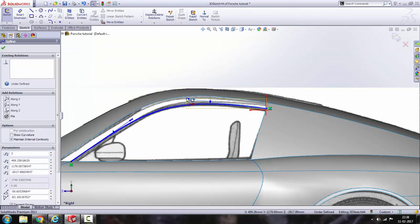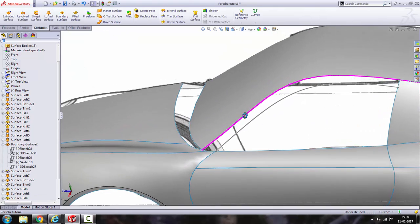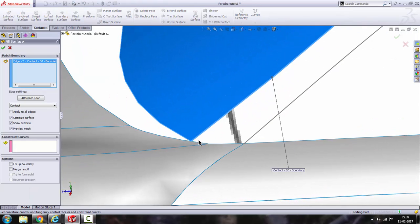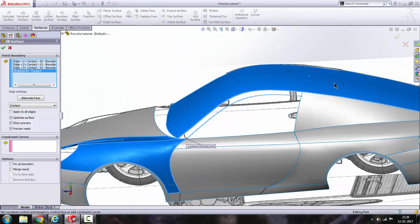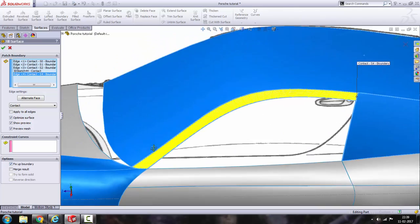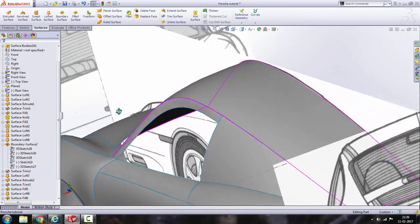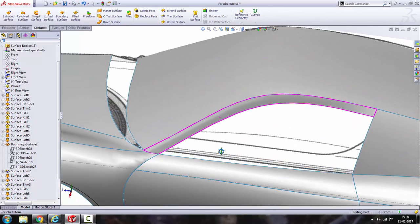I think this is OK, get out of this sketch. Go to fill surface. Select this one, this one, this one, this one, and this one. Turn on fix boundary. Click OK — there it gets the surface.